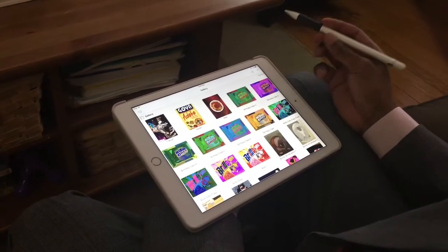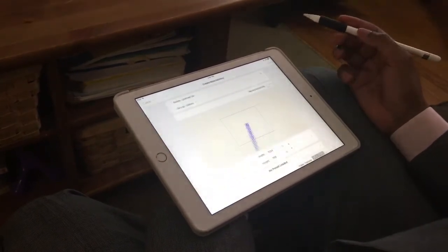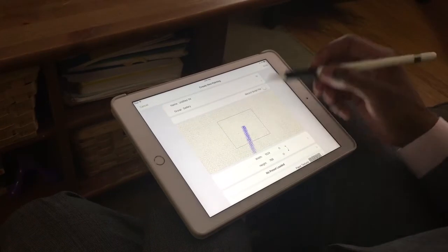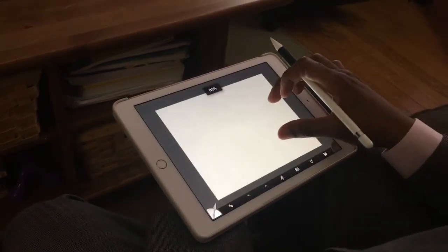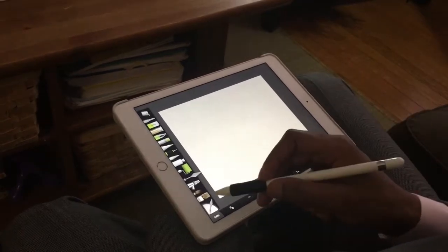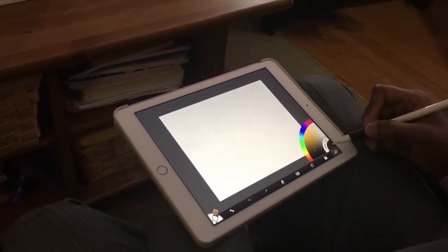We're going to create a new painting. At the cross in the upper right corner, select 'create new painting.' We're going to do this in landscape and hit done. We're going to start with oils, so I want to make sure I have my oils brush selected. Colors are on the right side.